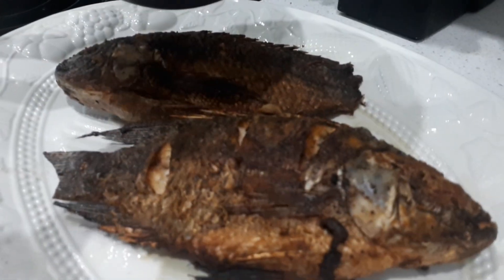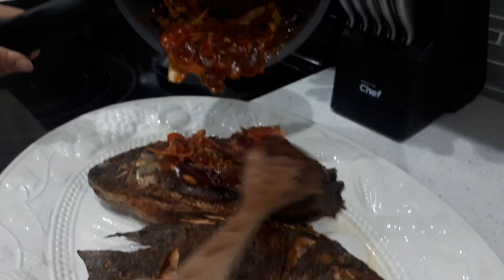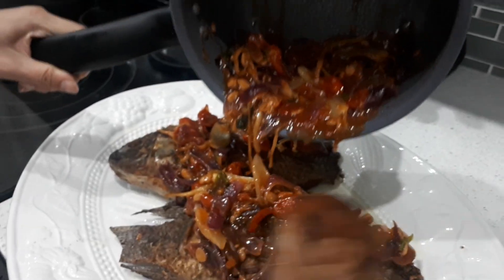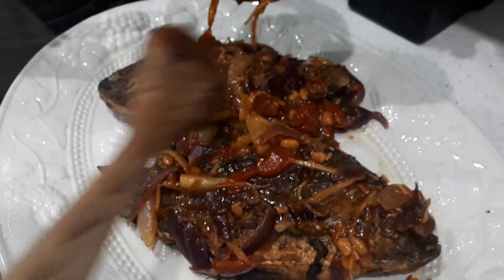We're done with our tilapia, and we're just going to put our sauce that we made on top — get all that flavor into the tilapia. Oh my goodness, my mouth is watering, you guys. So good.